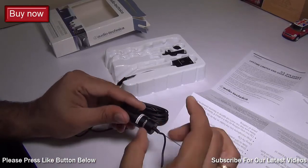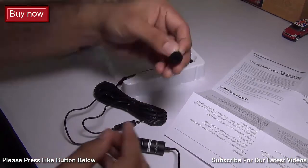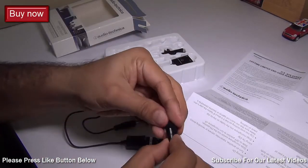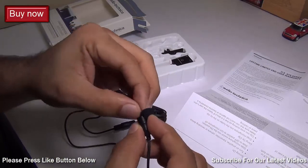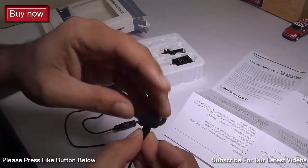It is metallic and feels pretty sturdy. There is also a pop filter, which is a small piece of foam that you can put onto your mic just like this — very easy and convenient to place.